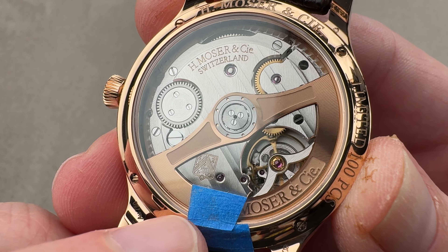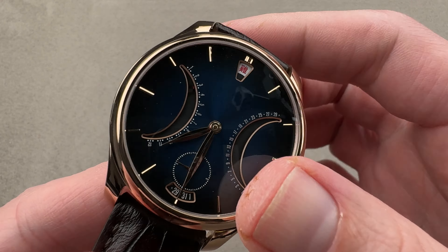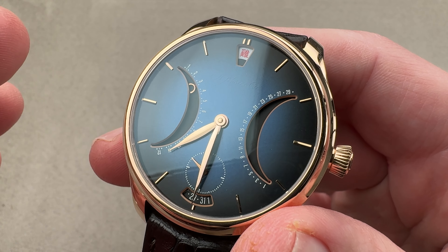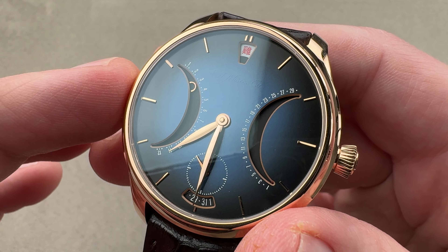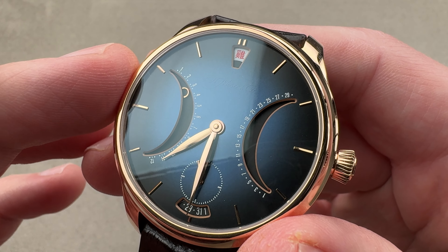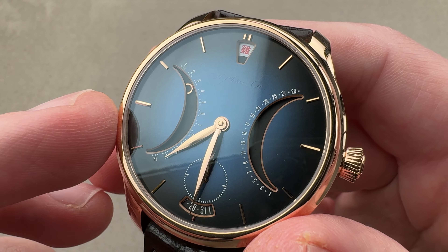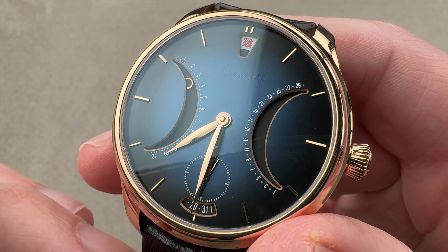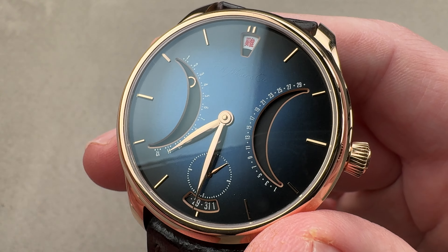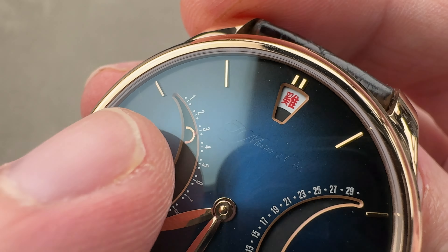On the back we have caliber HMC 210. The base is H. Moser & Cie, and then the module that achieves the compound Gregorian and Chinese calendar is made by Agenor, which is the Geneva complications specialist run by Jean-Marc Widerest. They are incredibly renowned, having built everything from modules for MB&F to individual units of the Harry Winston Opus series. This calendar has an impressive pedigree and you can see how the indication works within these little calendars.